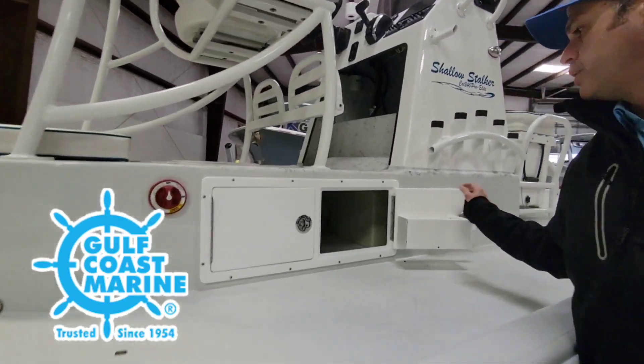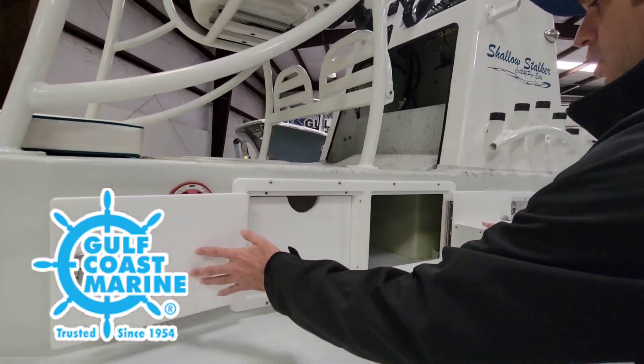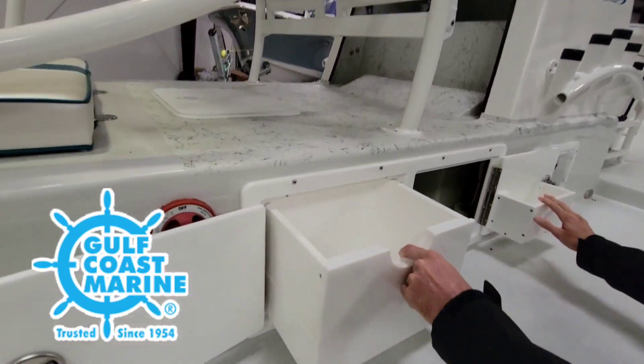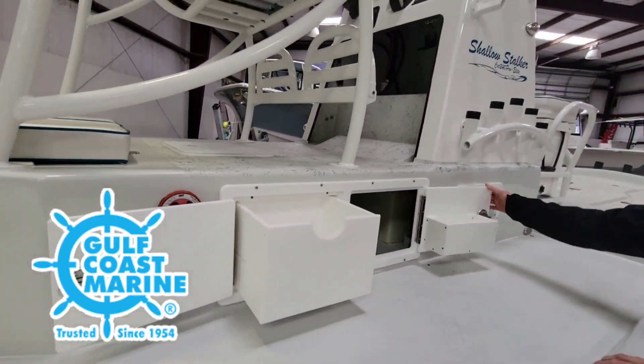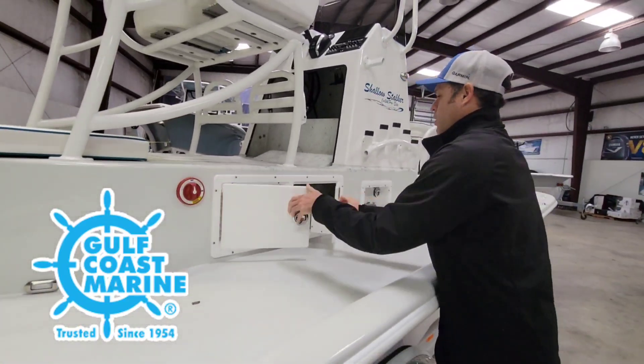Going over here, inside this riser box there's a great spot for batteries. You got nice compartments right here — a jewel that slides in and out. The compartment over here just slides right in.